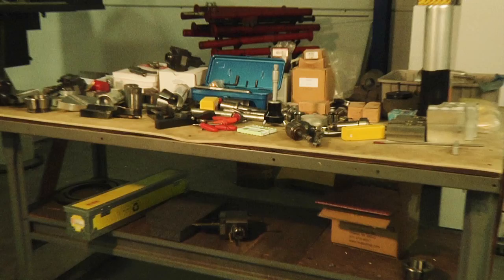How can anyone be productive in a mess like this? Hi, I need a Hewitt Lathe Scoot. Fast! I mean like right now.